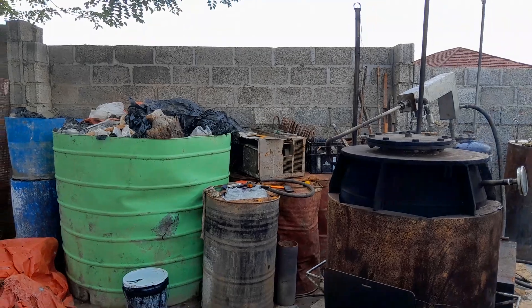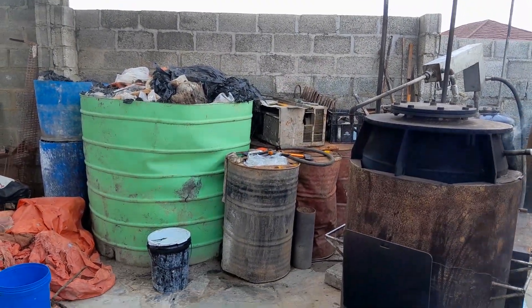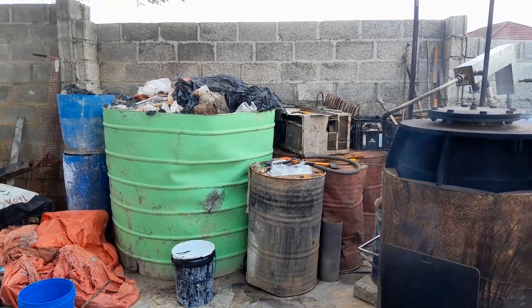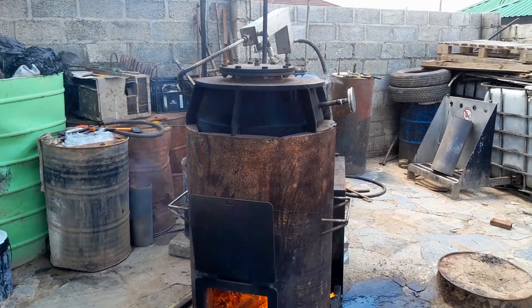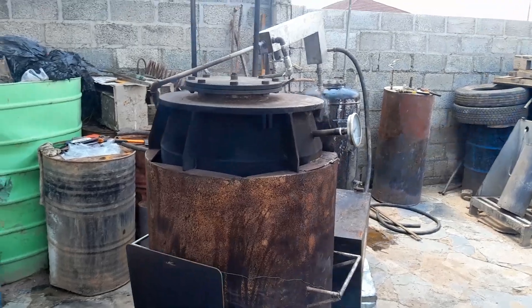Hello viewers, so this is our little backyard pyrolysis plastic processing plant. It's got a hundred liter capacity and it's bolted down.